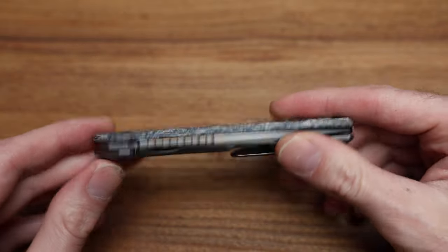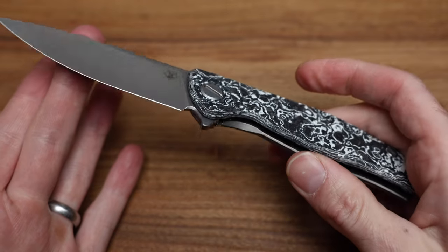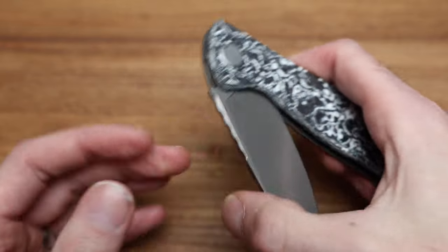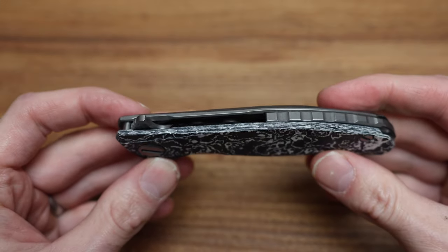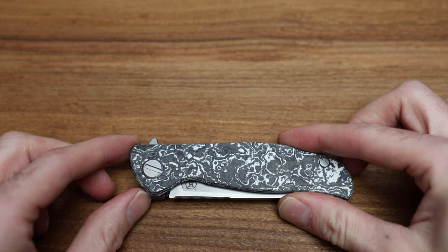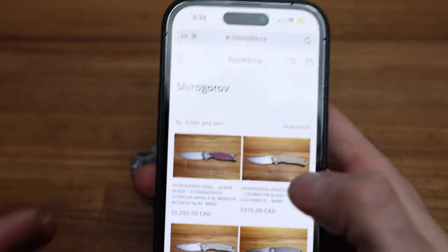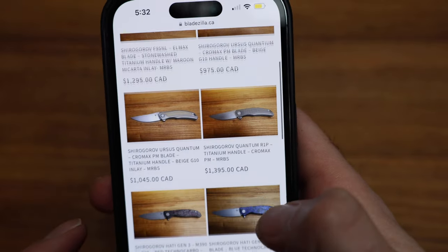Just a reminder, this is a casual conversation. We're going to talk about the knife, not go into excruciating detail about angles and whatnot — just showing the knife like we're having a coffee shop style discussion. It really reminds me of the recently launched F3 Arum. Check out my website, www.bladezilla.ca, where I have a number of Shiros ready to go.